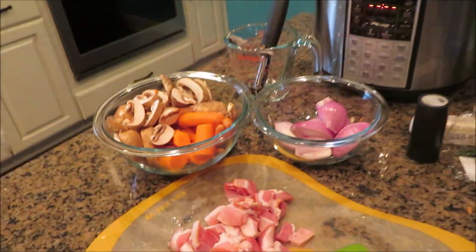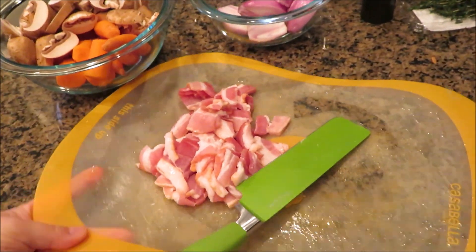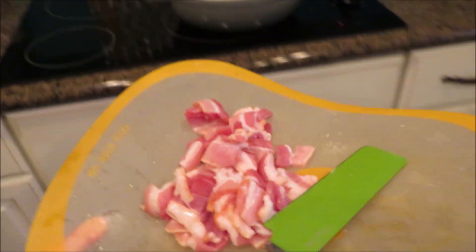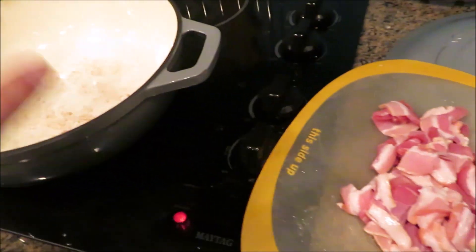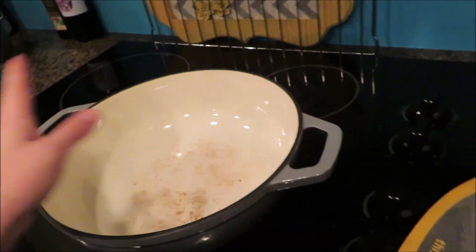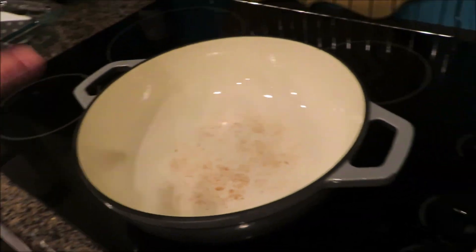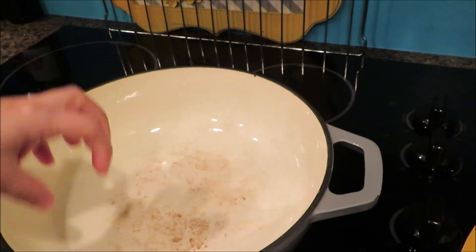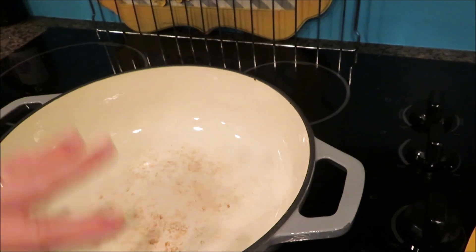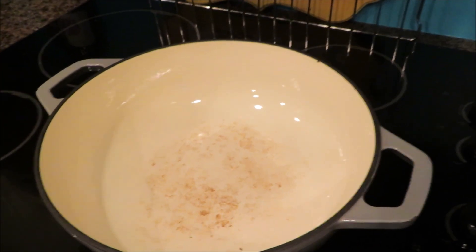All my prep is done, which makes things so much easier and faster. I have my pan ready to go and it's cold. She suggests putting the bacon in the cold pan, so I'm going to do that and then get the bacon going. We'll take the bacon out — it's going to go pretty fast from here. You do the bacon, then the veggies, then the chicken. She does the chicken for a couple of minutes just to get a nice sear. The chicken will take the longest. We should have dinner in about 45 minutes.